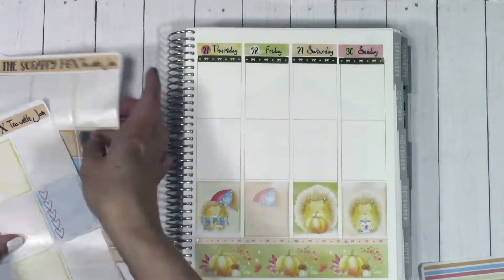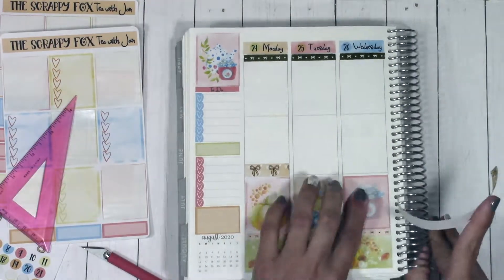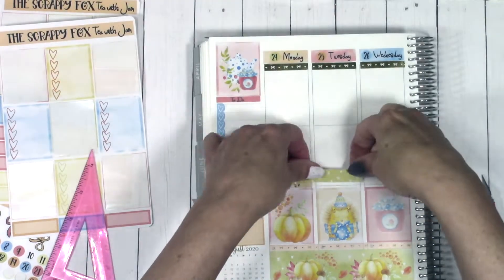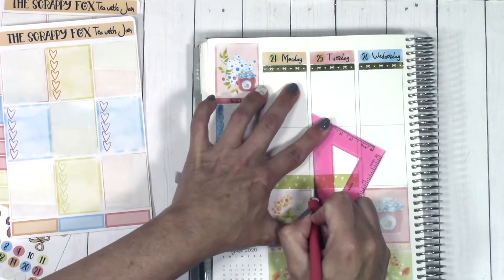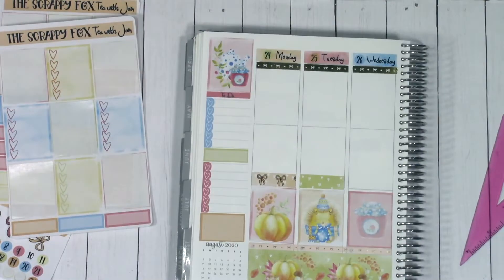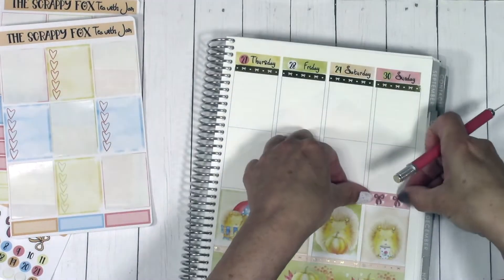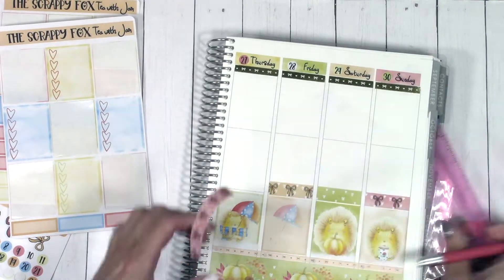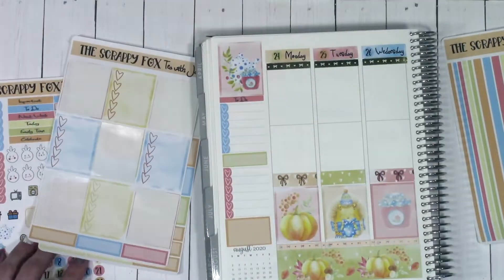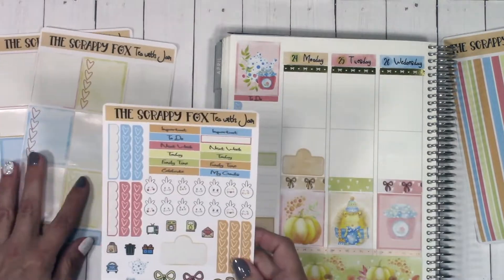I do have a lot of deco boxes, though you don't have to use them all, and I've also got a lot of checkboxes and functional boxes. After putting down my row of cute deco boxes, I'm using the washi, which is an add-on. If you want washi that actually matches the kit's artwork and colors, you can add that on in the shop. The icon sheet is also an add-on — those icons are colored to match the kit and are available in the shop as well.